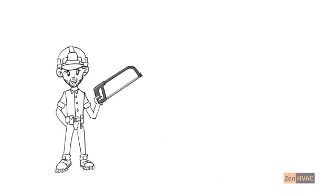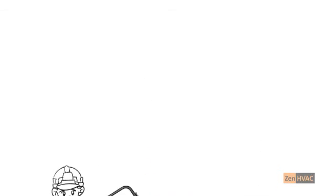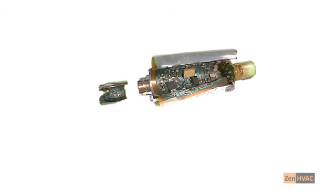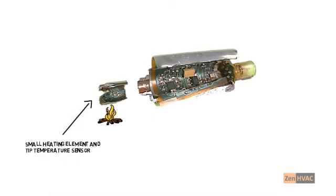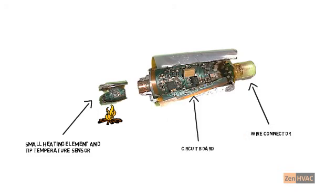Before we move on to troubleshooting, let's take a quick look inside a typical electronic flow switch. On the left is the tip, where the heater and one of the sensors is. On the right is the wiring connector. You can also see a tiny circuit board in the body. The switch is sealed and, except for cleaning the tip and wire connections, it's not serviceable.